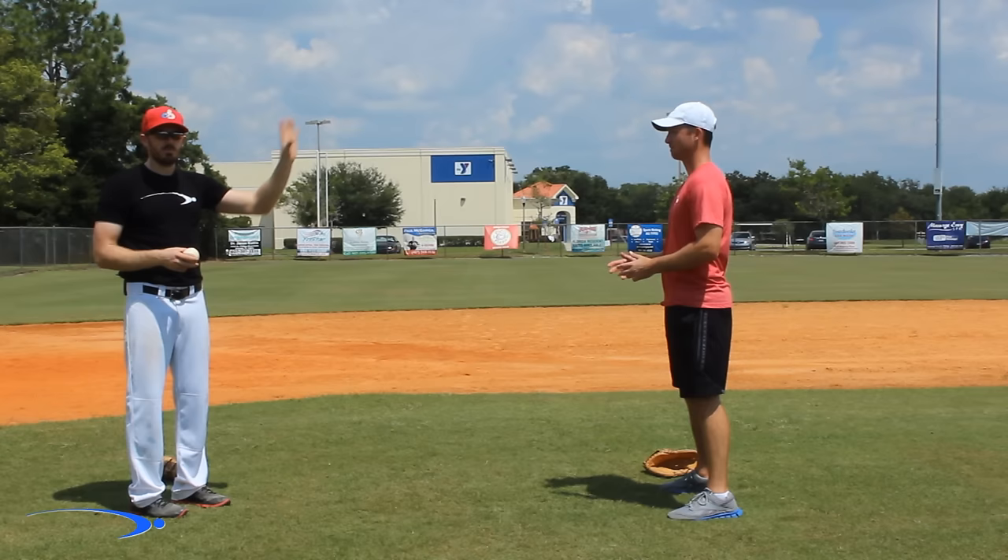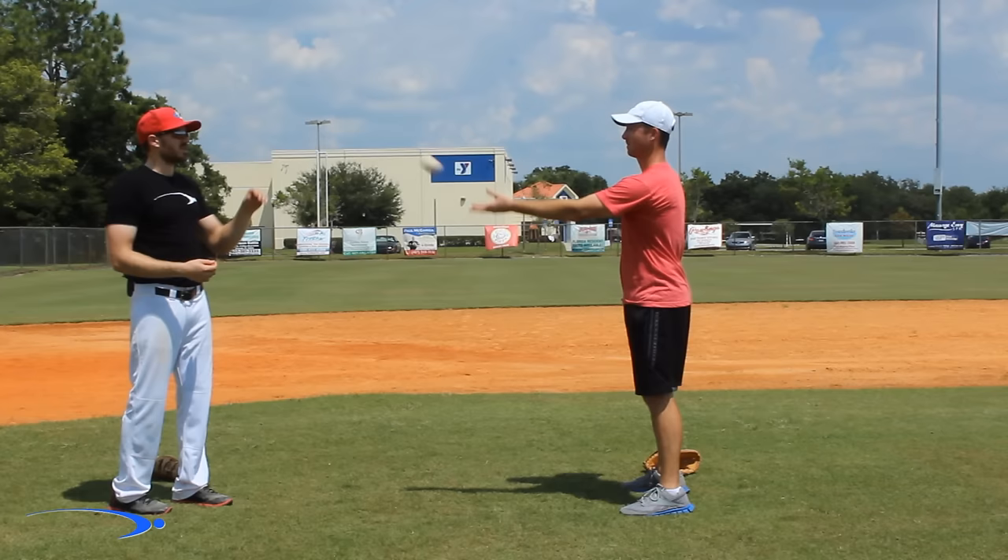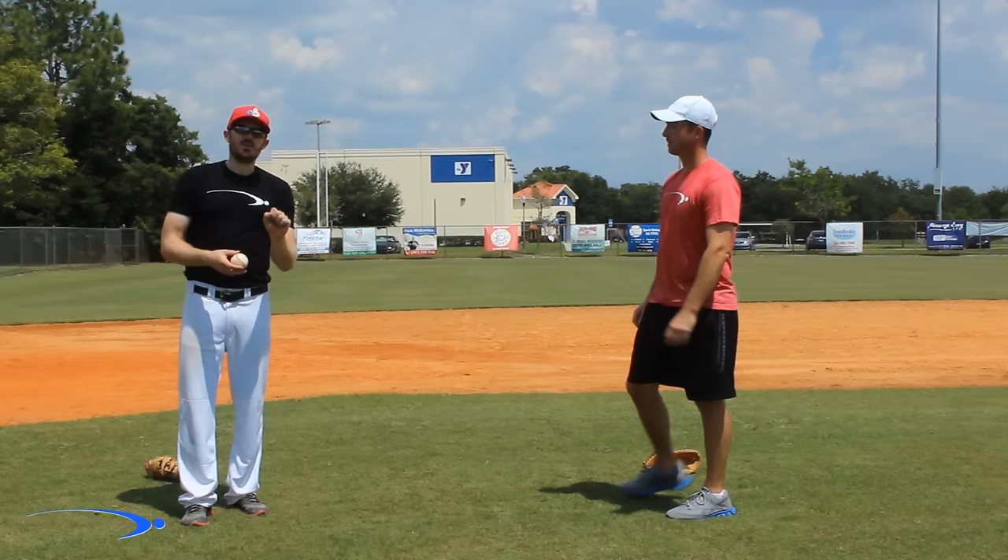Once they get comfortable with that, I tell them to just put up their glove-side hand. Clay's right-handed, so he puts up his left hand. Then I have them catch the ball with just their left hand. I'll do this probably about 40 or 50 times, or however long it takes for them to get used to catching the ball with their glove-side hand.